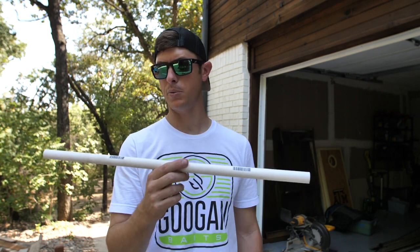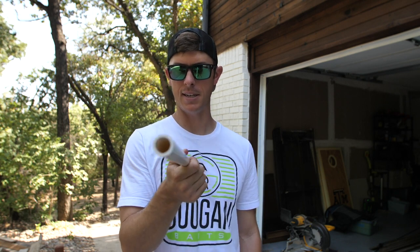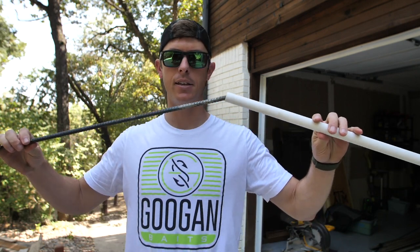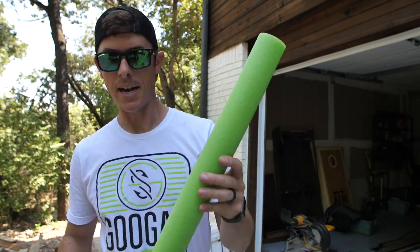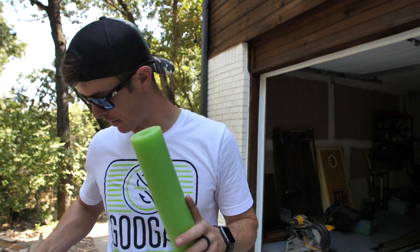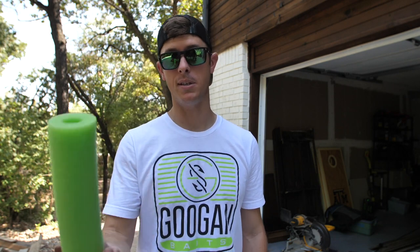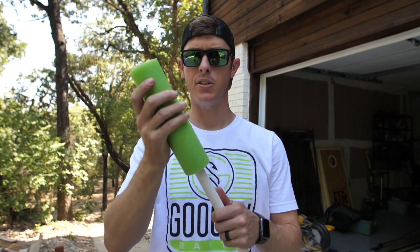I'm not sure whether the 3/4-inch or the 1/2-inch pipe thickness is better. What you want is for the rebar — or a cylinder lead weight — to slide easily up and down inside the pipe, and I'll show you why. I'm cutting the foam noodle to nine inches; it doesn't have to be exact. It takes a lot to pull these things down — I'd say a catfish up to 30 or 40 pounds is going to have a really hard time pulling this thing under.